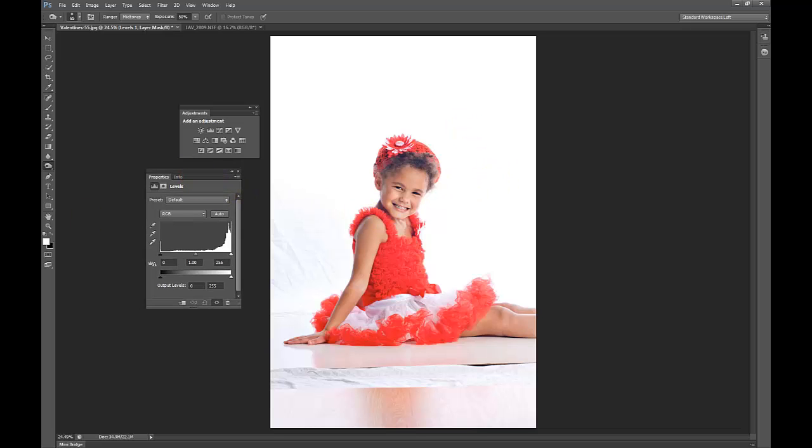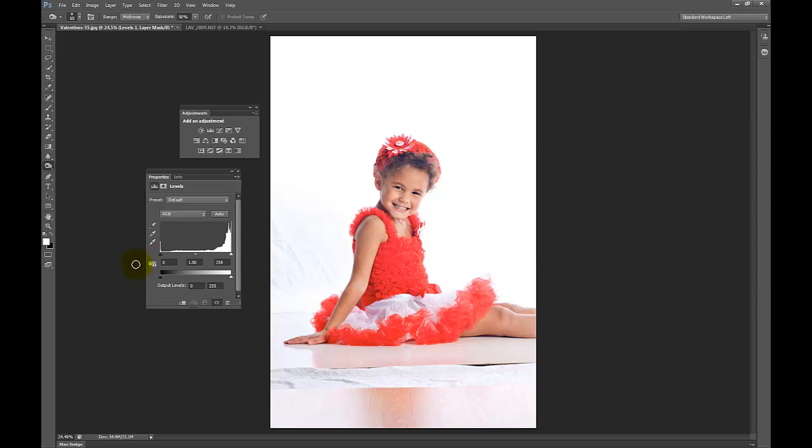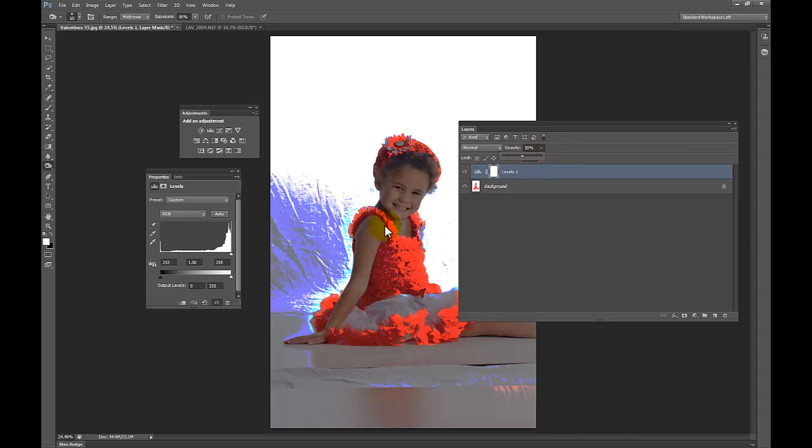So I have my adjustment layer right here. I'll bring my layers palette over and you can see I have a Levels layer on top. What I do is drag this slider all the way over, and you can certainly see the imperfections starting to happen from not having even lighting. Sometimes it can be so uneven — maybe a light didn't fire. What I like to do is take my Levels layer and drop it down to 50% opacity so you can see the edges much more clearly and see where the background needs to be cleaned up.